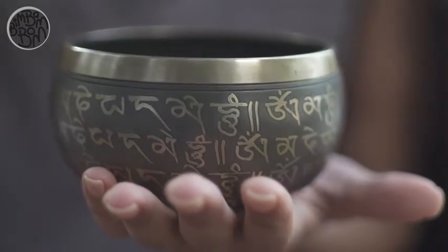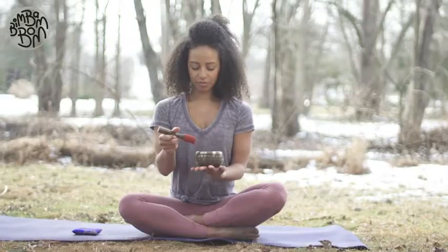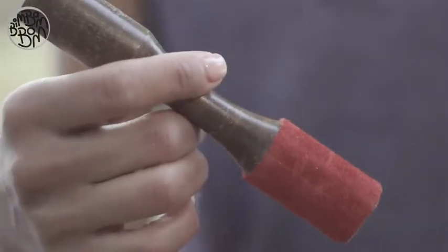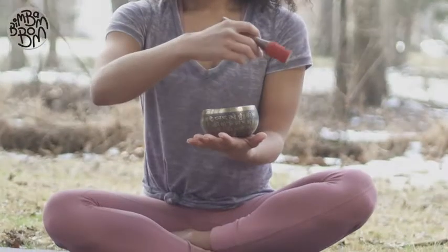Grip the mallet in the center with your forefinger and thumb like a pen, with the padded end of the mallet facing down. To warm up the bowl ready for play, strike the mallet gently against the side.